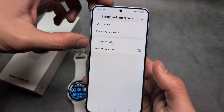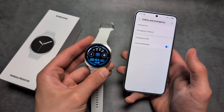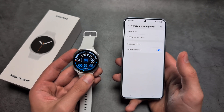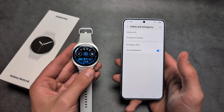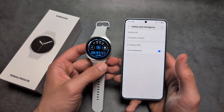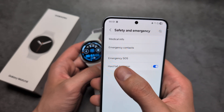If you click Hard Fall Detection, you can enable it here. Essentially, if the watch senses that you might have fallen — or maybe crashed while riding your bike — it can detect this and contact emergency services or your emergency contacts.